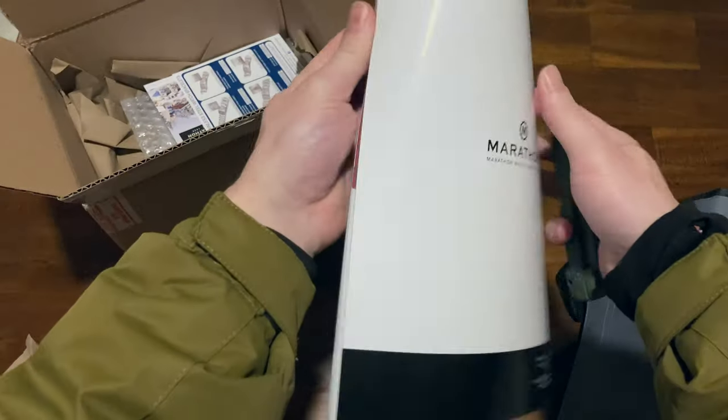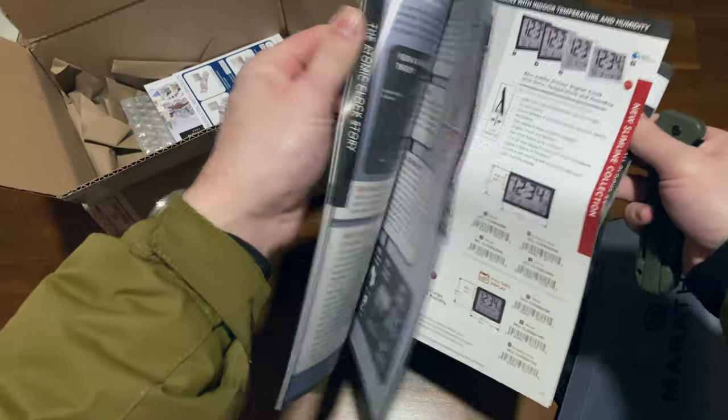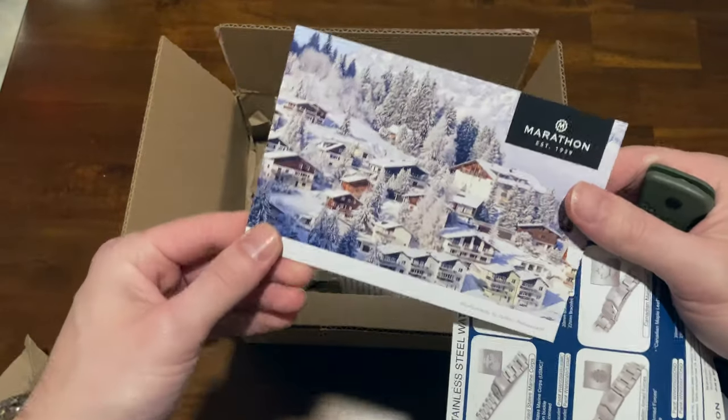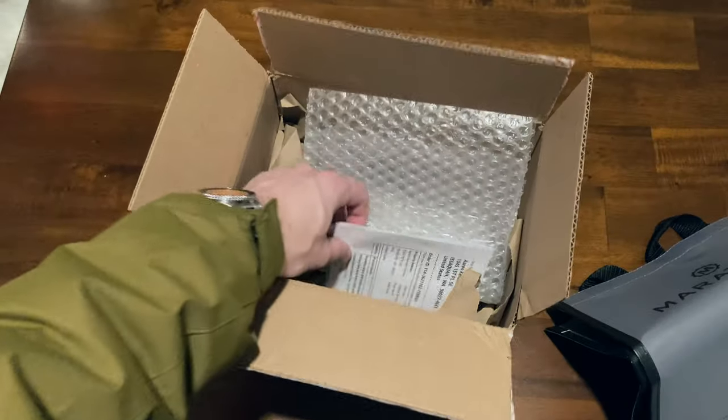Here's one of their lighting catalogs — well, clock catalog. Wow, that was a cool wristwatch. Look at these other clocks they make. They even explain the history of atomic time. There are bracelet options, and there's the Marathon 1939 thank you card with a 10% off order.